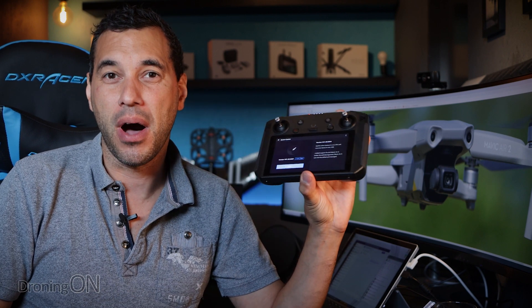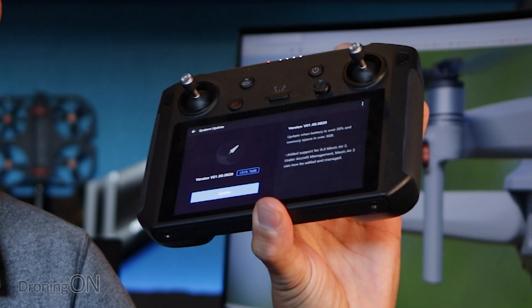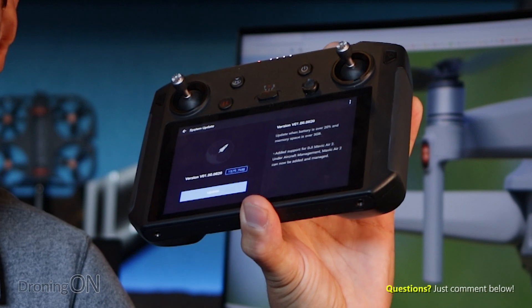Let's get straight to the news today, which is that DJI has just updated the firmware for the lovely smart controller device, which adds support for the Mavic Air 2. When we first announced the Mavic Air 2 on this channel on launch day, we also announced that we had insight from DJI that within two weeks the support would arrive, and unfortunately it's taken much longer than that.